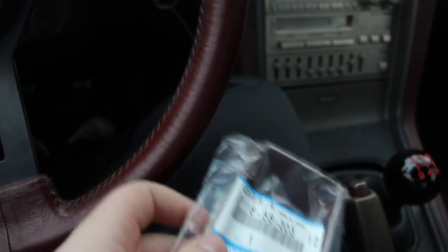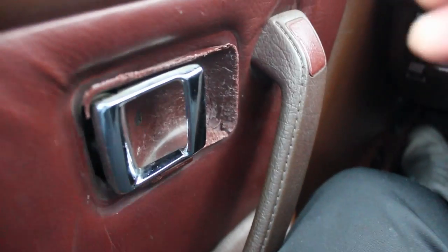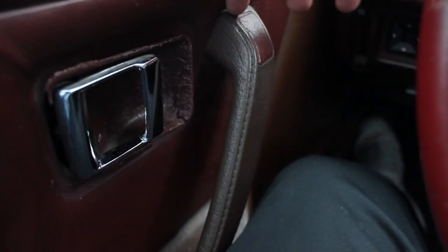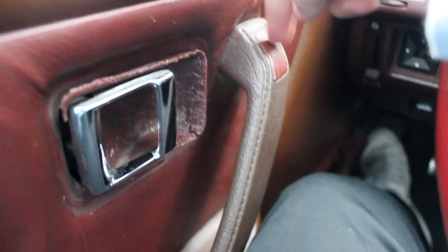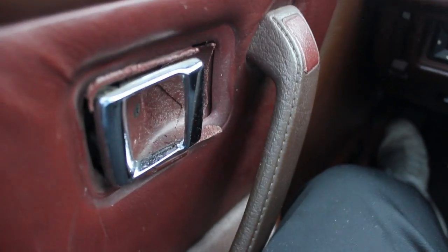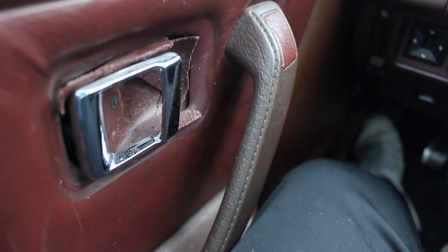So this is what you have to do. The first thing is you have to take this little plastic piece off. Basically there's a bolt back here allowing you to pull the handle out so you can get around to this. You just take this one screw out — I'll show you how to do that in a second.